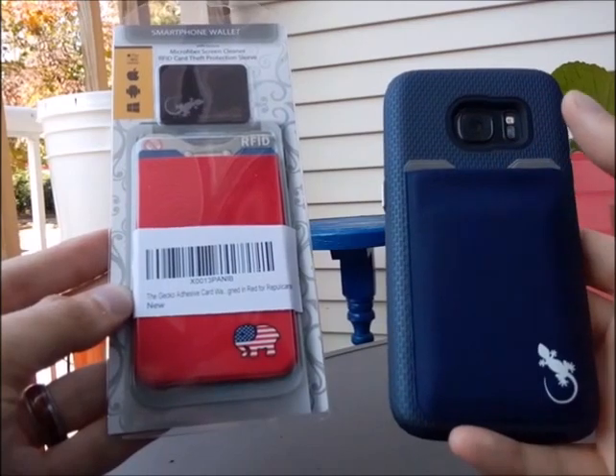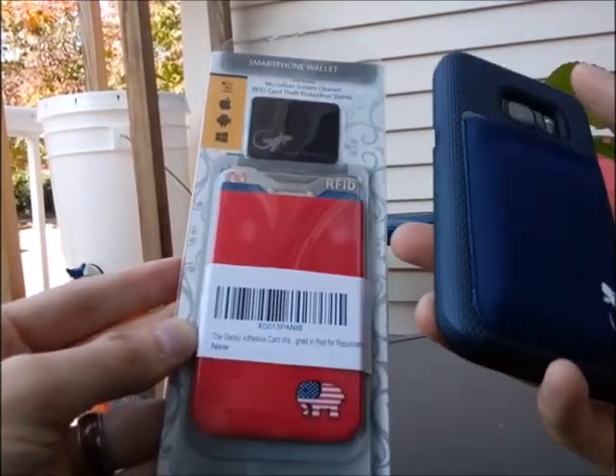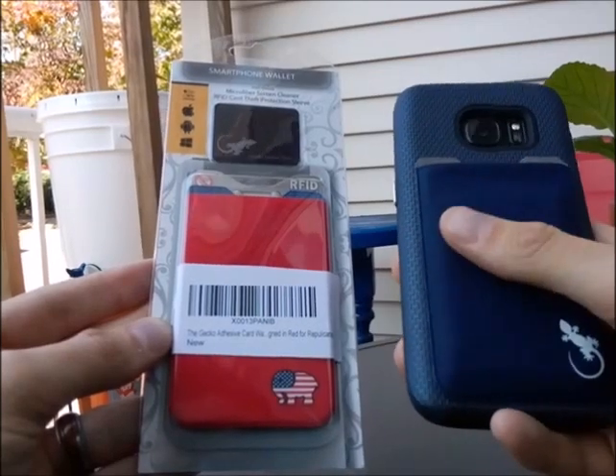I'm going to be doing a two-part review here. First off, we're just going to talk about what you get in these packets. And then this is the GECKO wallet.